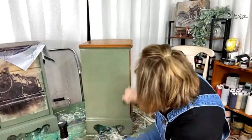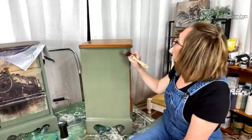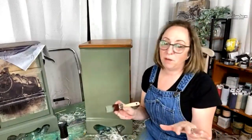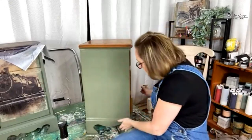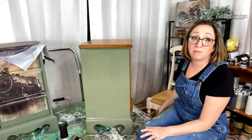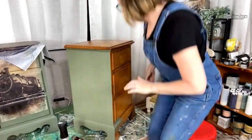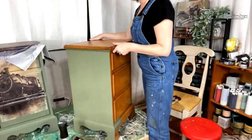If you guys don't know, we are a Dixie Belle Elite dealer — that means I carry everything possible that Dixie Belle has. The only thing I don't have a lot of right now is the stencils, but I've been getting some requests for them so I'm probably going to start carrying a few. And we're going to be carrying all the Grace on Design stencils as well — if you guys haven't checked those out, we'll be doing those on another live.